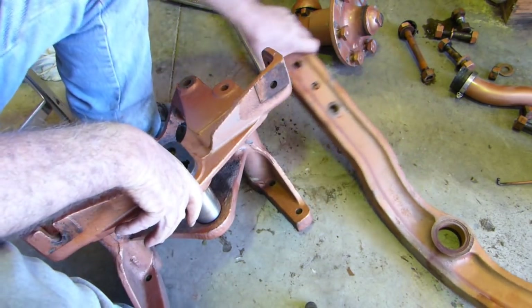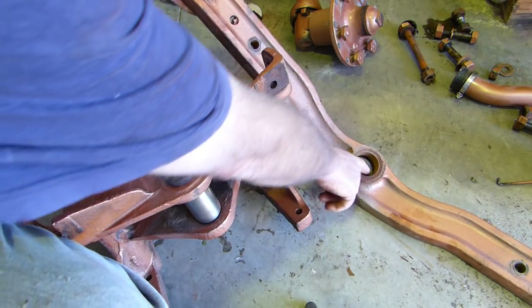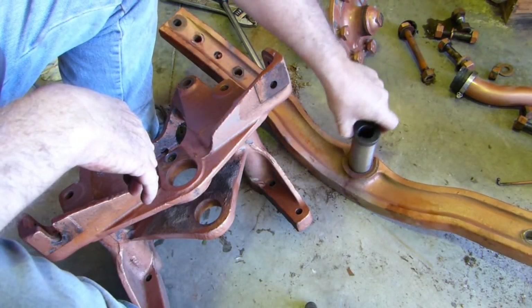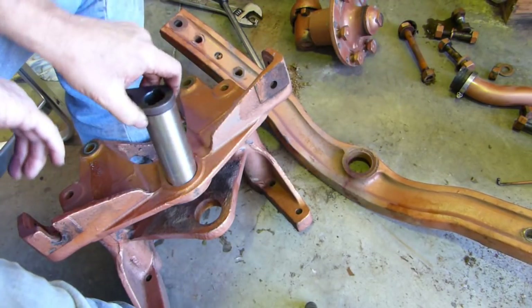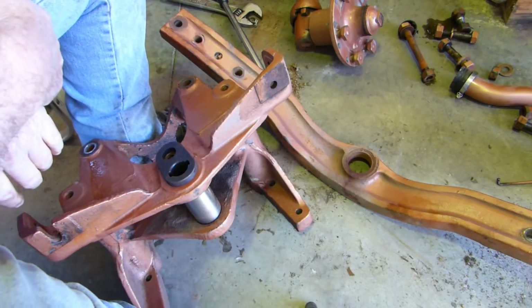Now on the main axle housing here, you can see there's a bush there. It's quite worn — it's only about seven-eighths thick, like I say. And that's a new pin in there. So it should be flash as a rat with a gold tooth once we get it all done. Next stop: the milling machine.